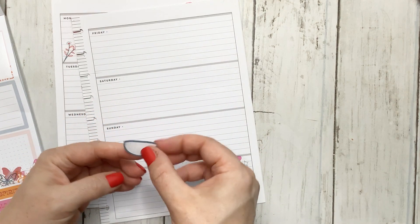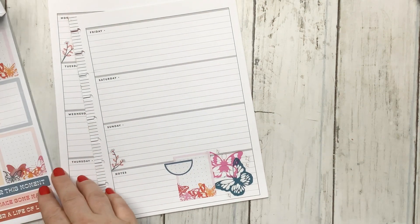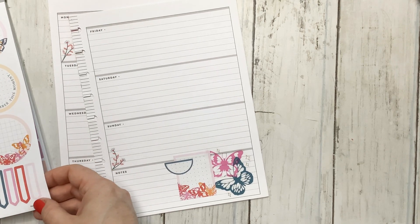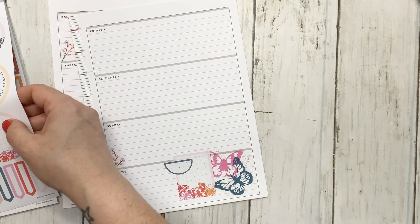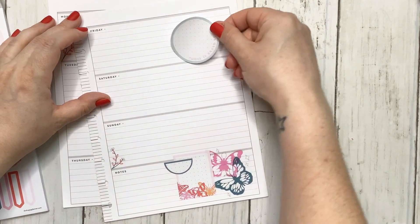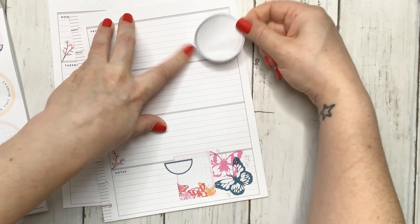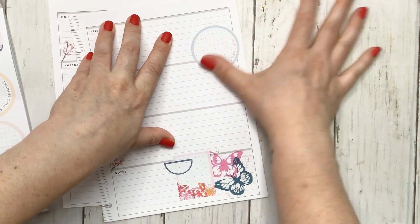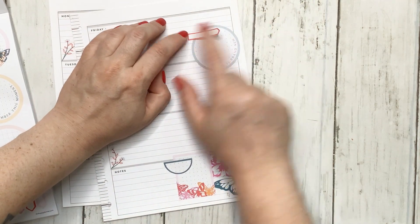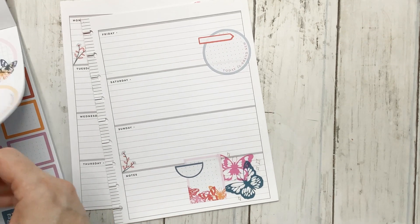There we go. Did I mention I took a nap earlier? It was absolutely glorious — it made me realize I want to take naps a lot more often. I'm thinking I always like layering headers over those circle boxes, but I think we need some more decoration.